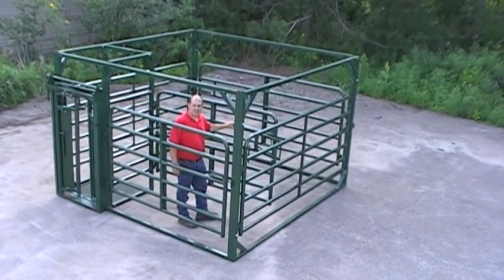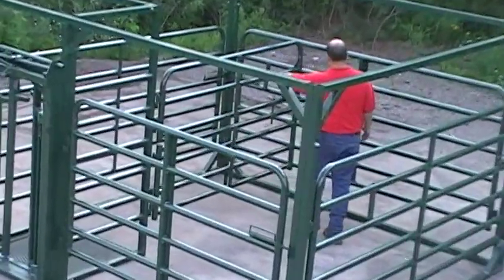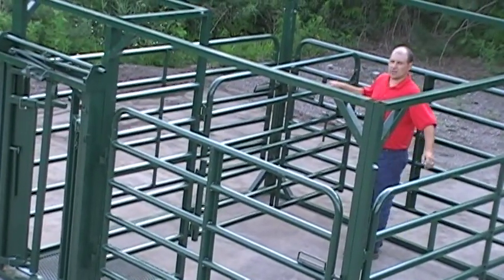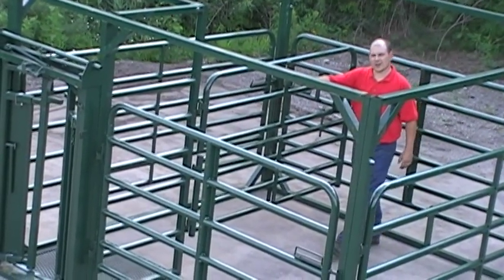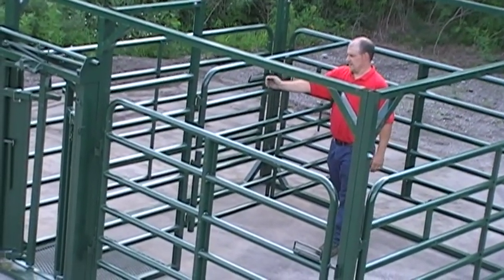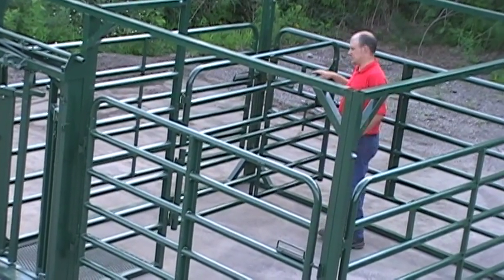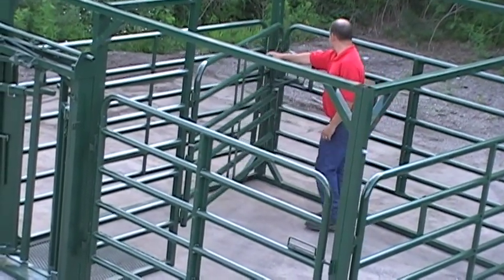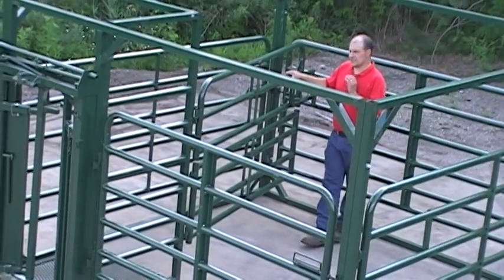We're going to bring the sweep gate to the second position now. It is now in the locked second position, with the cow's head facing toward the automatic head gate. Hopefully she's relaxed enough — let's bring her to the locked third position.